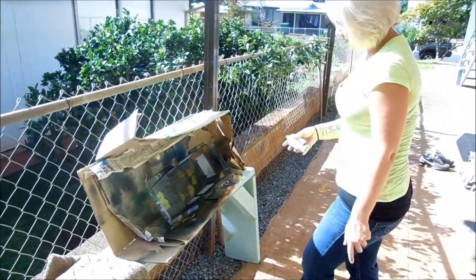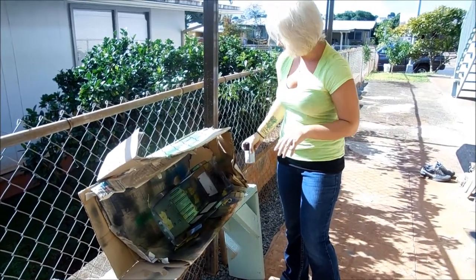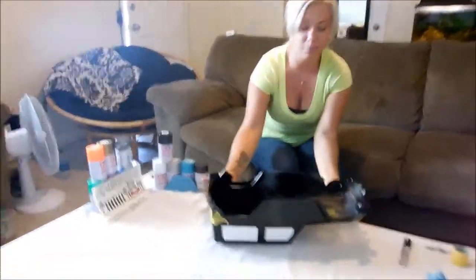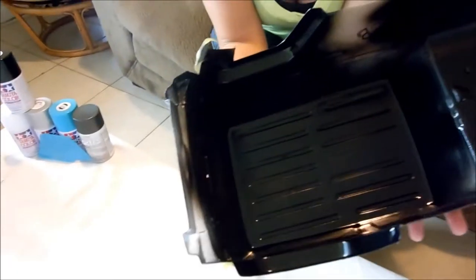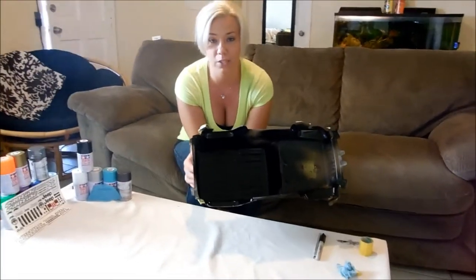That's going to be my first thin layer. I'm going to let that dry completely then go ahead and do a second layer, which will also be somewhat thin. I have completed painting all my parts — I did three layers of paint. My last layer is nice and thick. Now I'm going to go ahead and let this dry for about 30 minutes to an hour; the longer the better.